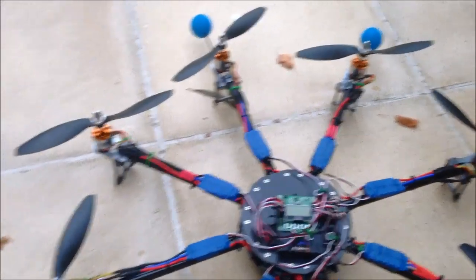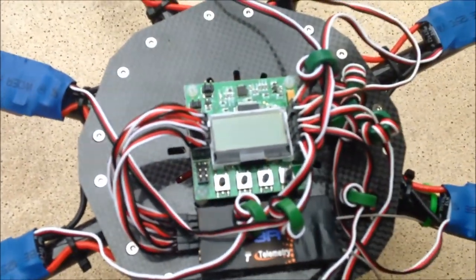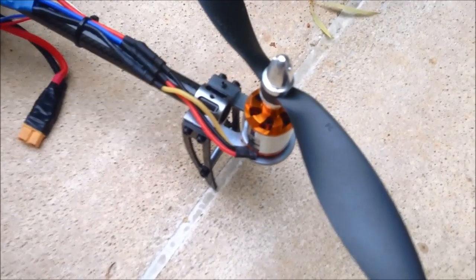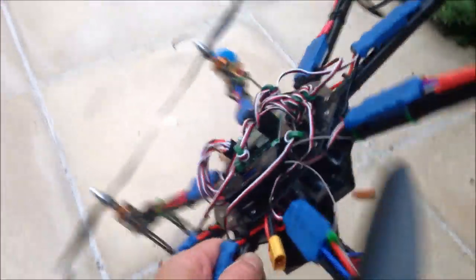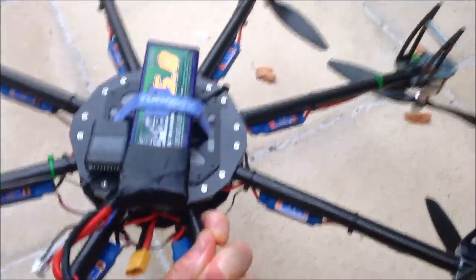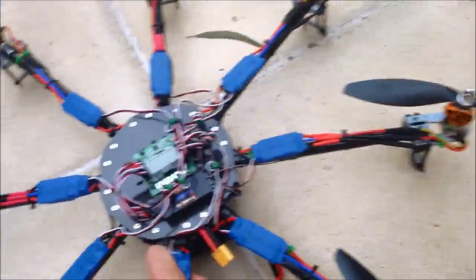And here is the finished product. KK2 controller, Nubec ESCs, Turnigy 2836 motors, GIFR Sky Telemetry Receiver, battery and voltage sensor. Ready to fly.